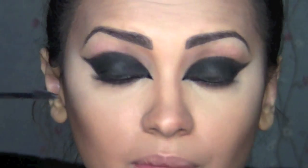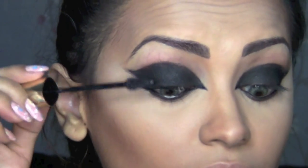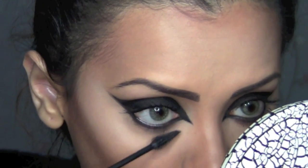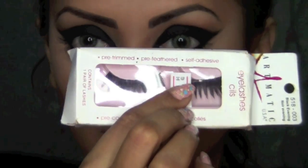Now I'm going to apply my mascara — I'm using Helena Rubinstein's Surrealist Everfresh. Then I'm going to stick on these really dramatic eyelashes. For my lips, I'm using the shade Ruby Woo from MAC, and for my cheeks I'm using the shade Swiss Dot from the Balm.